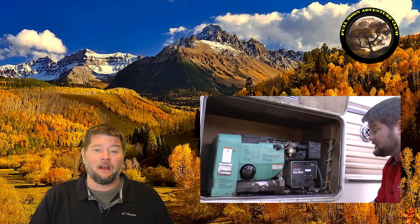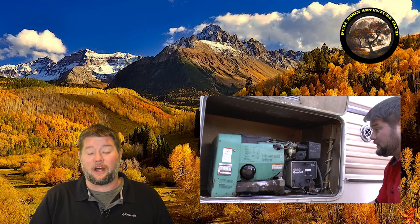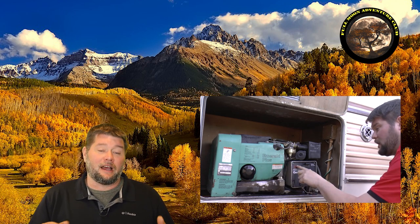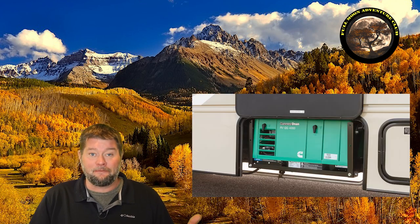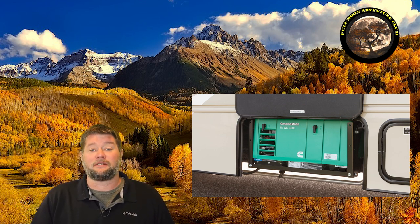Hi everybody, my name is Jim with Full Moon Adventure Club. Today we're doing a really easy job — we're going to be changing out the air filter on this Emerald Plus 4000 watt Onan RV generator. Yours should be pretty similar. These are designed to be changed out periodically, but if yours is in a hard-to-reach spot, you can always get it done by a service professional.